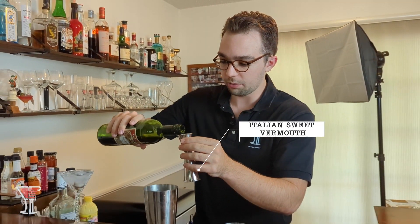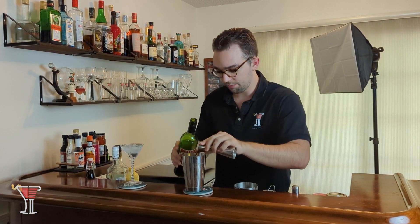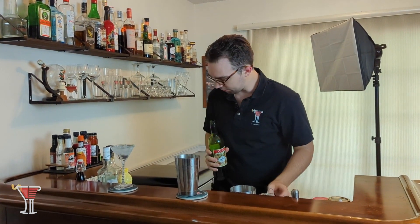It calls for Italian vermouth. Most of the time that can be dry or it can be sweet. I think with the Apple Pie we want to lean on sweet as opposed to dry, since this sounds more like a dessert drink. So we're going to put in one ounce of our sweet vermouth — pour that in, looks lovely.